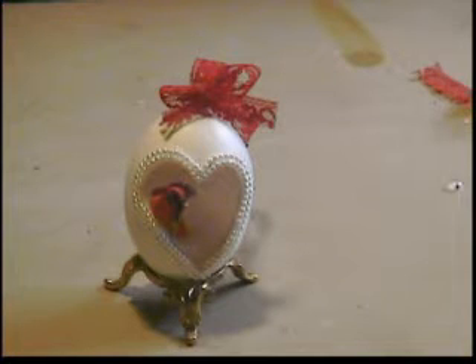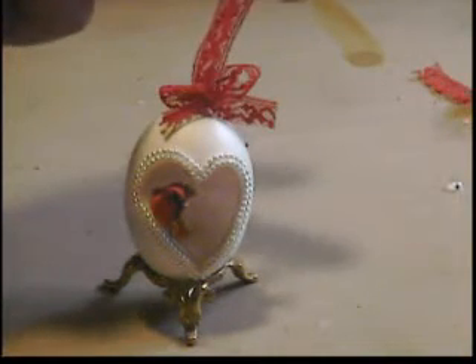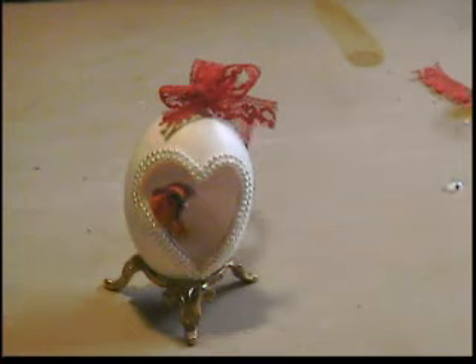As you can see, it will hang. I think that's a gift that anybody would be proud to give and or get as a Valentine's Day gift. Well, until next time, I hope you give it a try. Don't give up — you may break one or two eggshells, but keep going. It's well worth it. Thanks for watching.